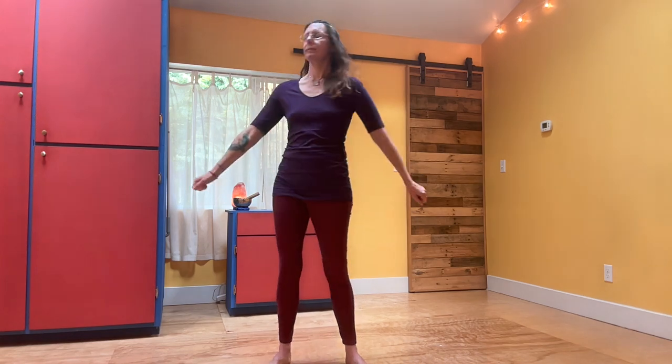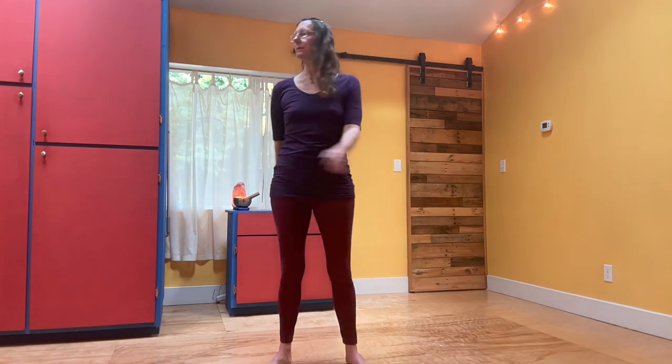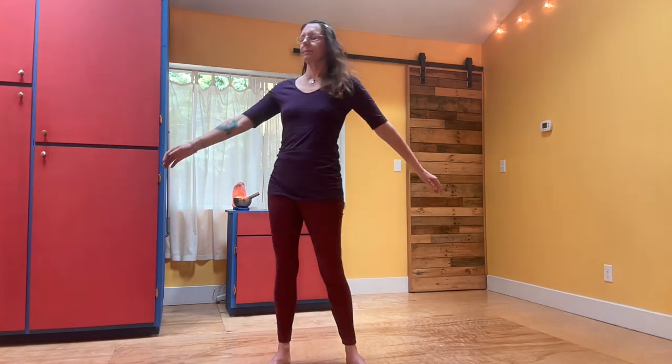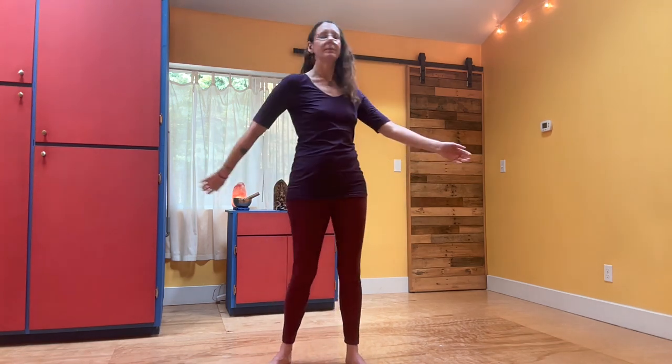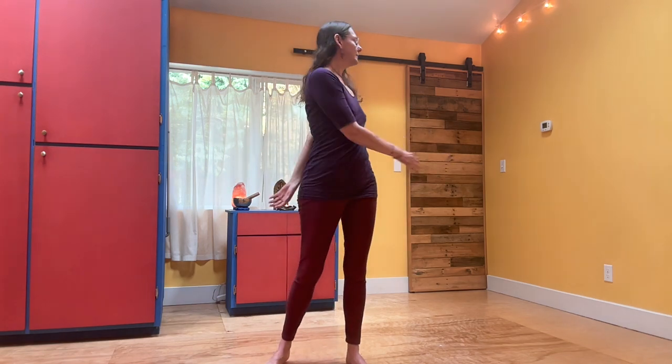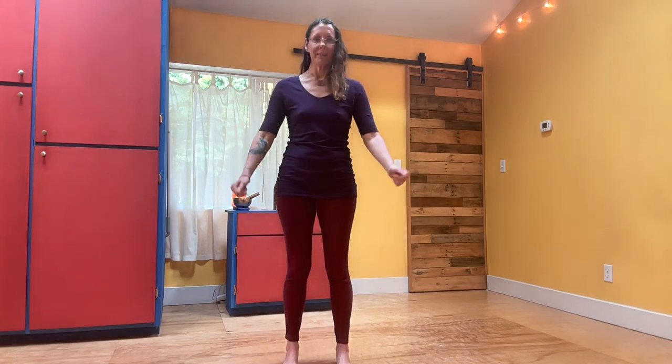Just like we went up, we're going to go back down. Come back to right underneath the collarbones with the fists, then to the ribs, and then down by your sides. Come back eventually to neutral and walk your feet in to wherever they want to be.